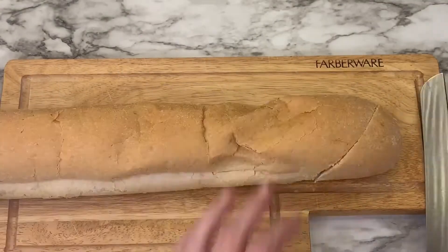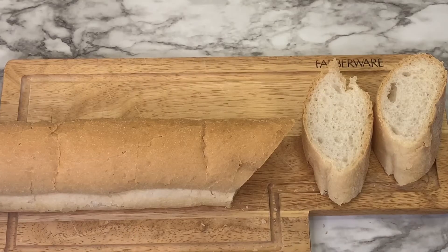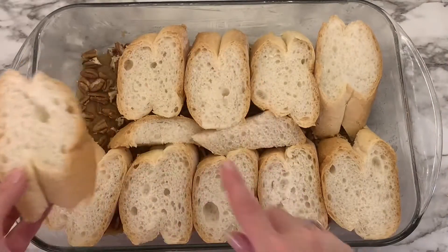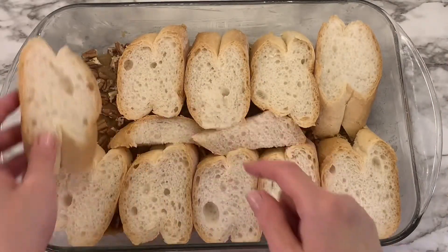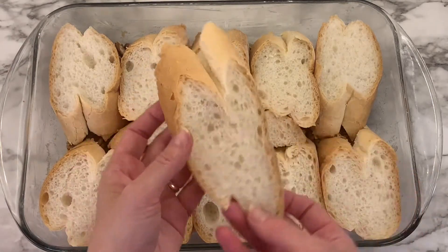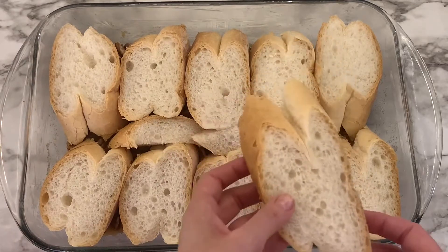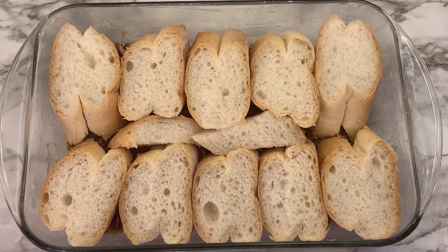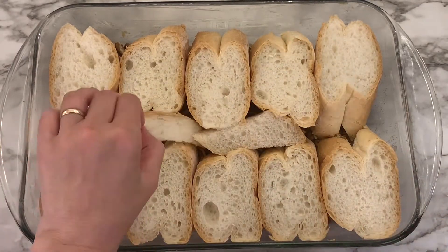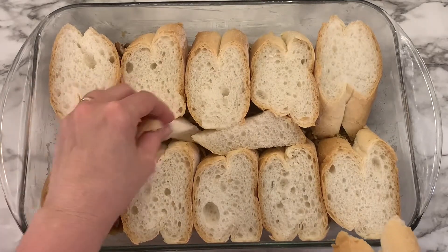Since this bread was on the thin side, I cut it on a bias to give it a little more size. Lay the bread on top of the pecans — I used 10 pieces. I wanted larger pieces but that would mean less bread fitting in, so I went with smaller pieces to get 10. I also cut up little wedges of bread to cover where some of that mixture was showing.